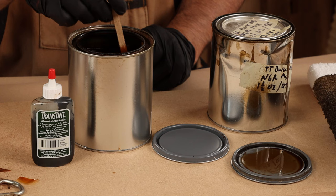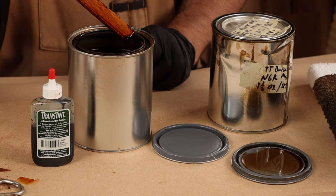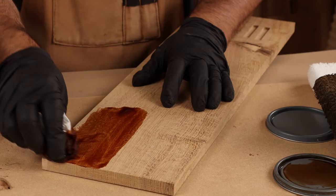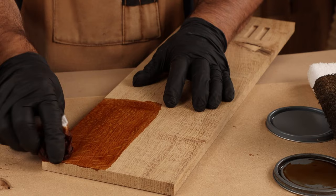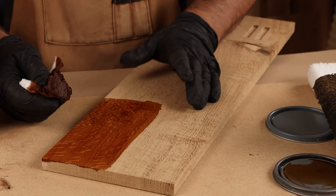This is TransTint golden brown dye mixed in water, at a ratio of one ounce of dye per quart of water. People who are fans of dye say that if you use it water-based, you won't get lap marks, and they proceed to show you on a little sample how it can work so well. Well, the first problem is — boom — I've already raised the grain. I know in the back of my mind I've created a whole bunch more work for myself.